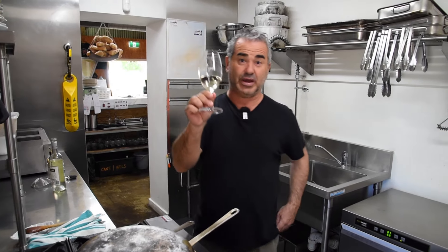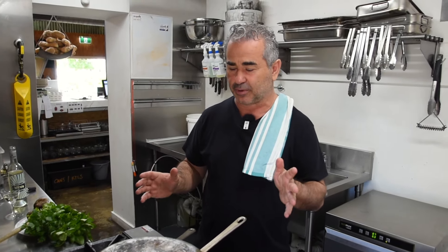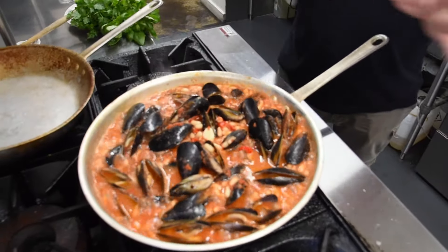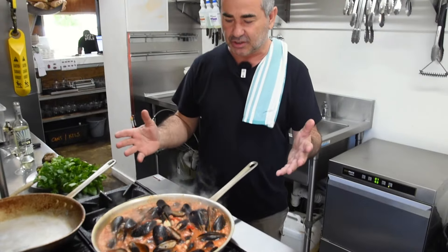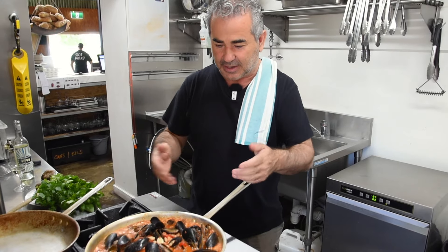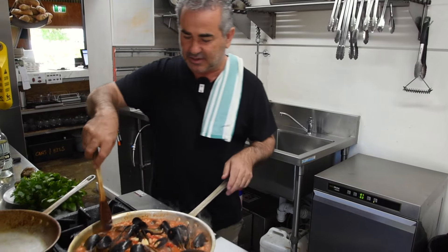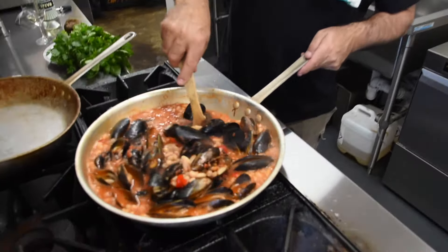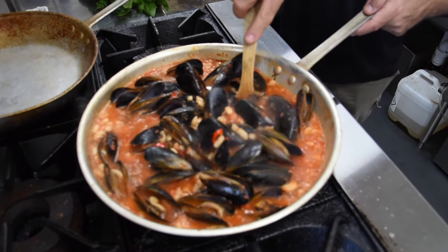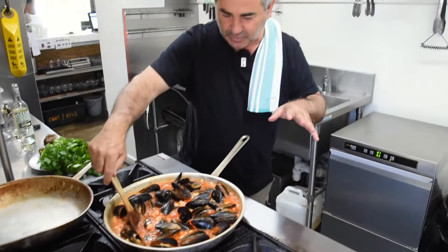Have a glass of wine while you're waiting. So we're about five minutes into the cooking process — voilà, the mussels have opened. All that seafood brine is mixing in with the cannellini and the tomato. I'm just going to let that simmer for another four or five minutes to make sure it all emulsifies and blends together.